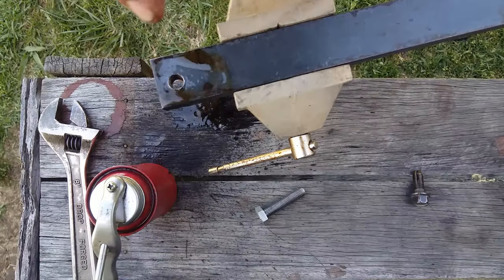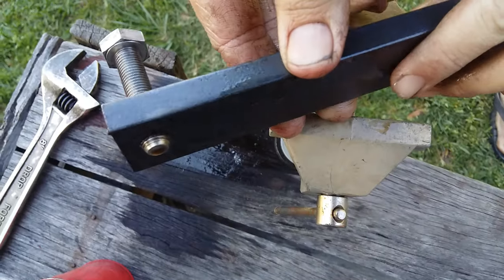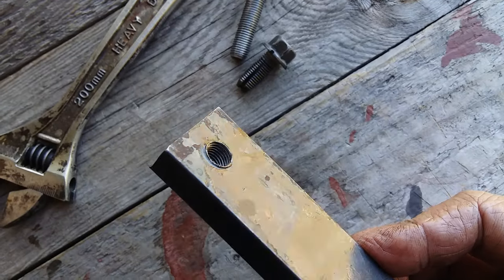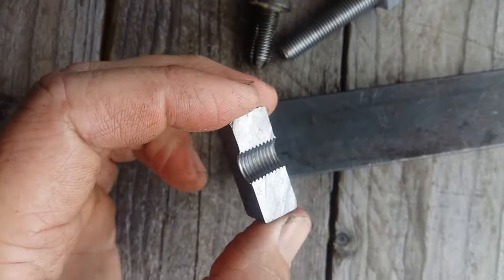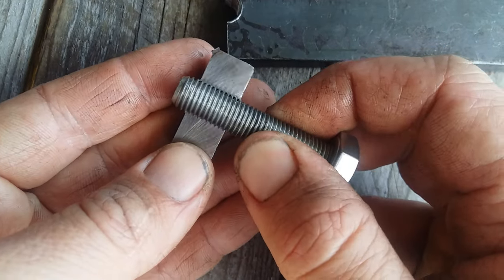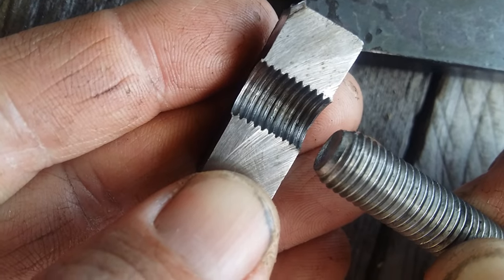And there you have it. This quick tool was able to cut a pretty decent thread in 10 millimeter, 3/8 inch mild steel, and would be a good enough substitute in some situations. I will put a link in the description for the instructions. If you could like this video it would be really appreciated. Thanks for watching.